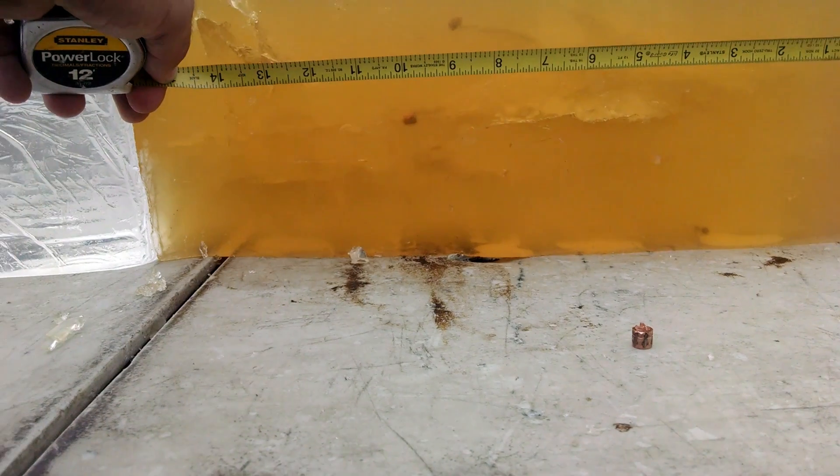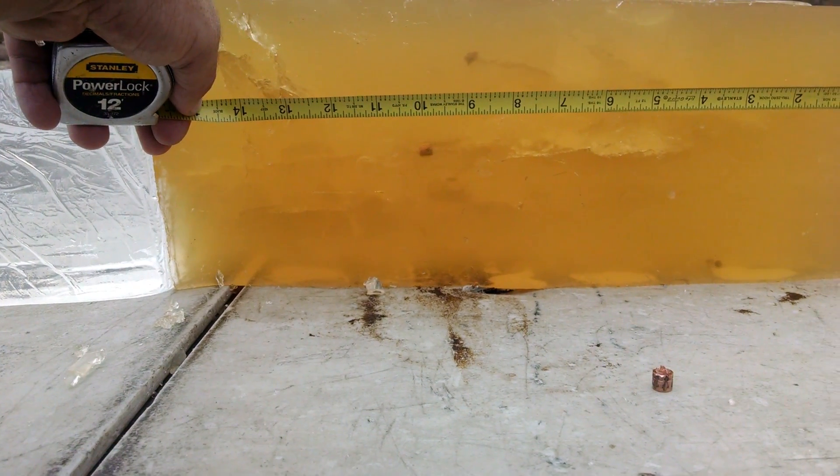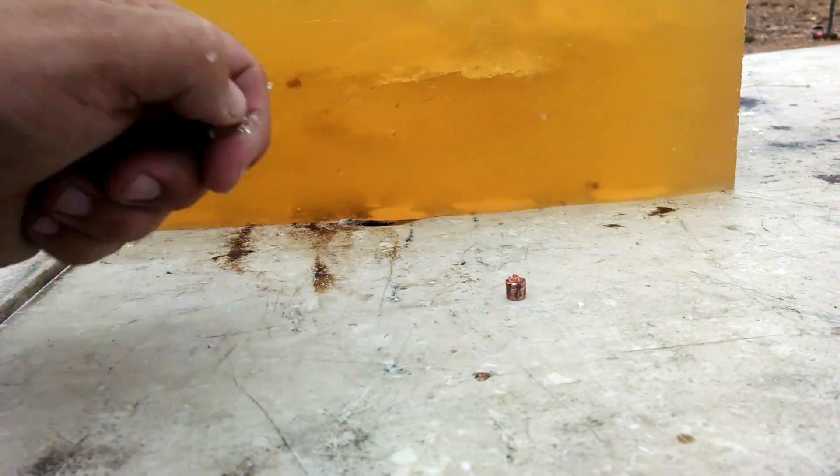Given that it's a rifle round, and given that the majority of the damage still occurred out to 10 inches or so, I'd say that's fairly decent. I'm kind of mixed on it.